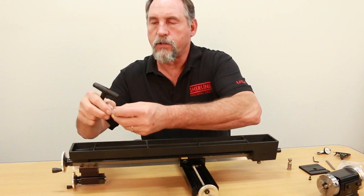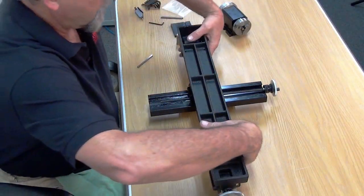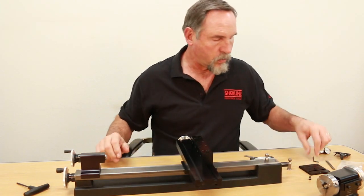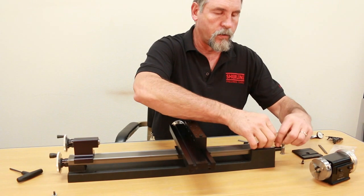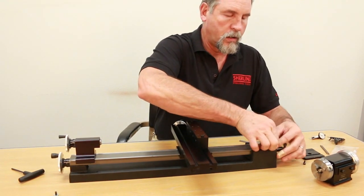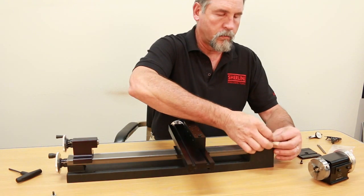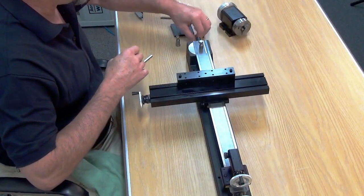I just set them down on the same side I took them out of so I can't confuse the issue. Then what I'm going to do is flip it back over, hold it together, flip it back over. The next thing we have to do is remove the screw on top that holds the lead screw support at this end. I'm just going to take this out — that's your 82-degree panhead screw.